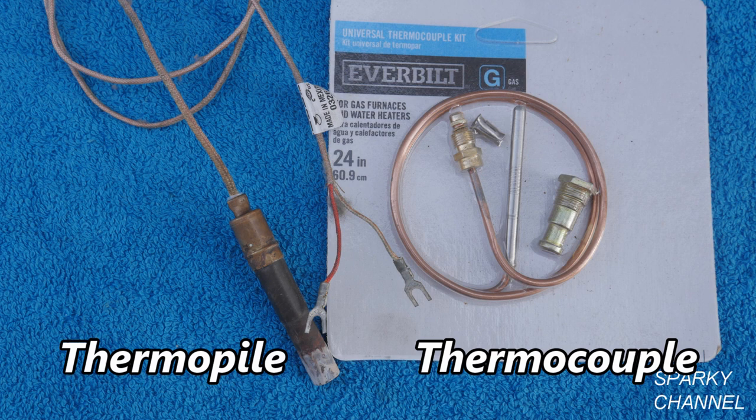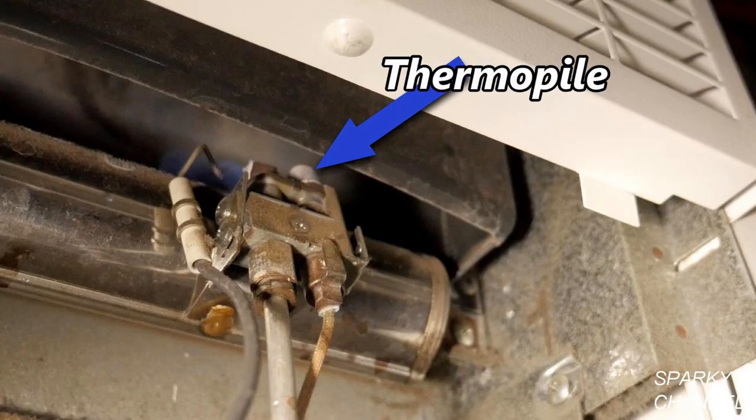Some wall furnaces have a thermocouple and others have a thermopile. This is a thermocouple and this is a thermopile. This Williams wall furnace uses a thermopile.